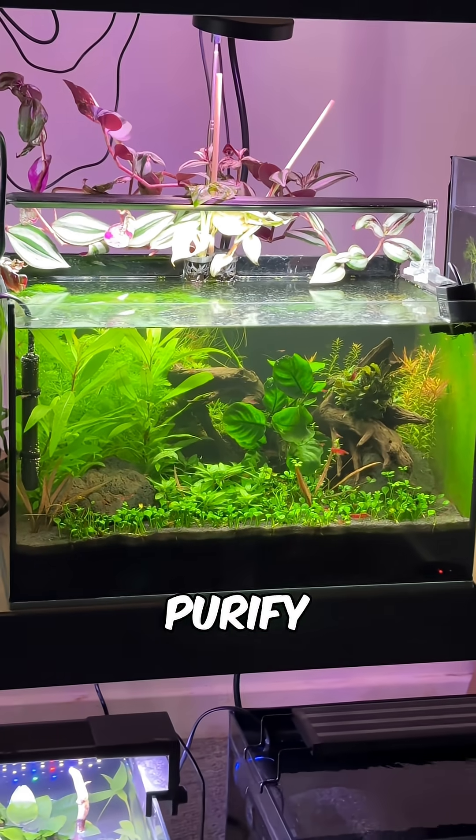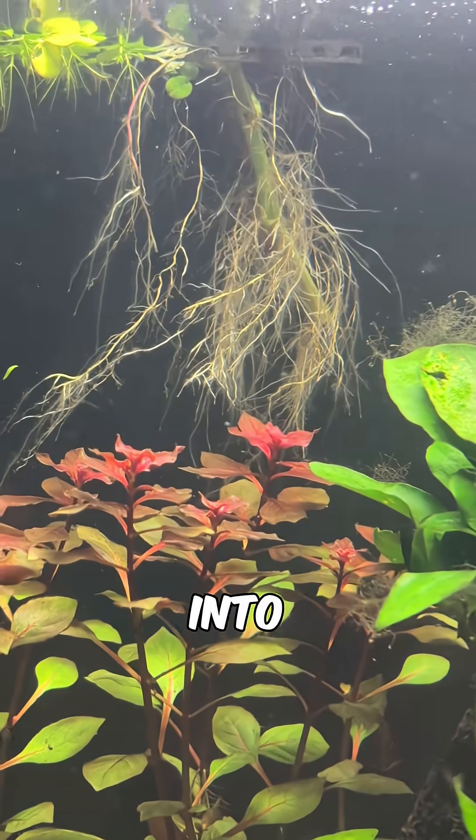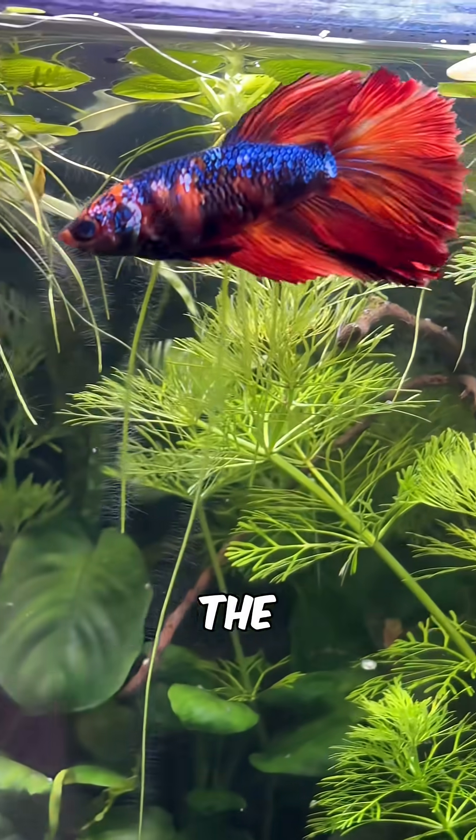Here's how houseplants naturally purify aquarium water to keep your fish safe. By dipping their roots into the water, they absorb both ammonium and nitrate directly from the water column.